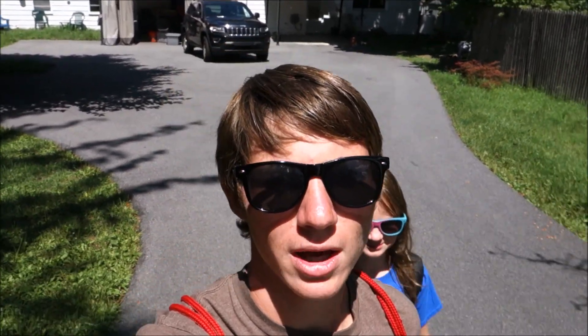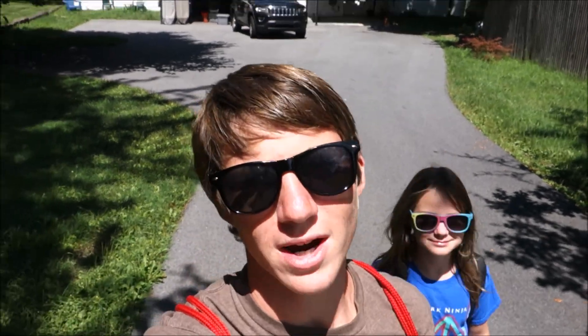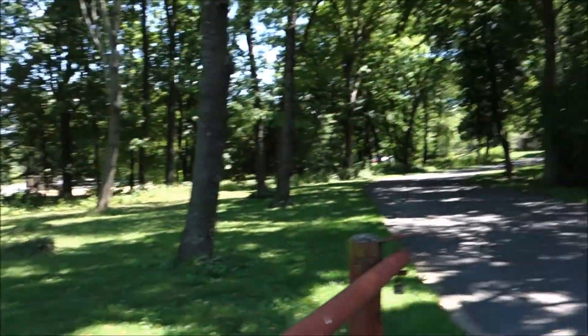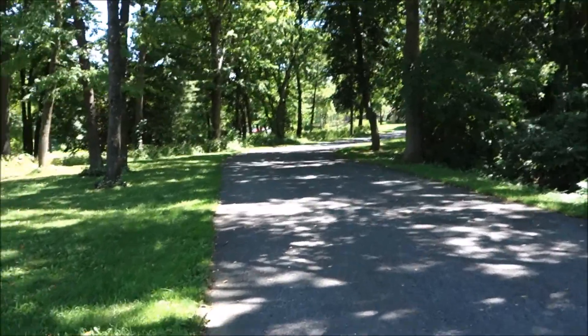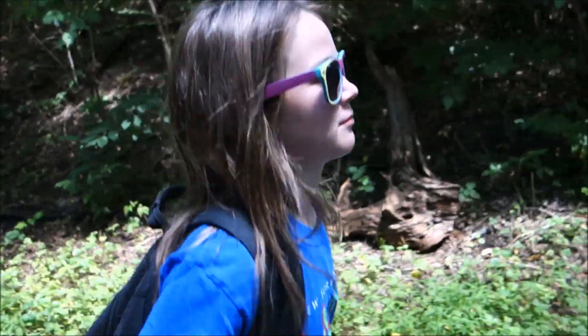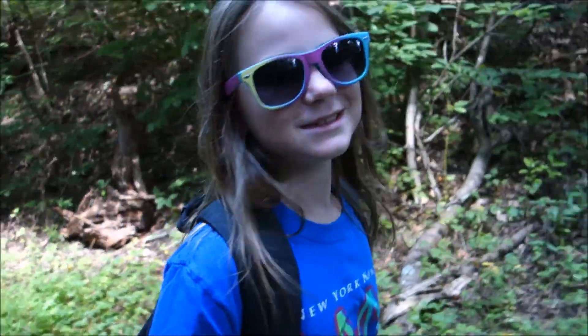With Pokemon Go being so big over the past month, I thought it would be a really cool idea to show you guys some of the other best worldwide scavenger hunt type games. All these things are going to be shown in the same park. This is my little sister and she's going to be helping out with this video. So which one do you want to show them first, Katie? Which game?